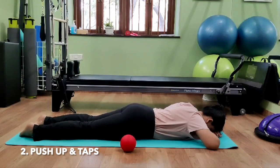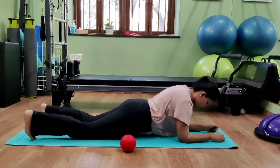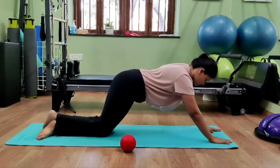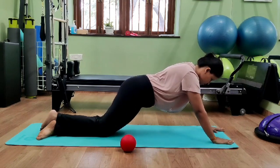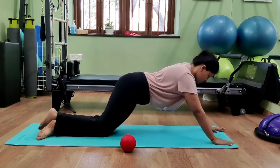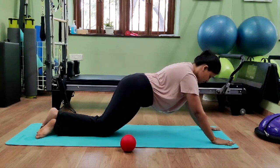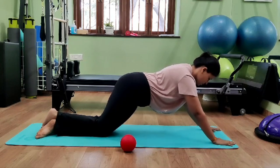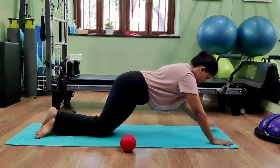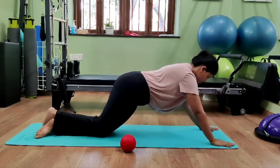The next exercise is push-up taps. Come into the push-up position — on the knees is absolutely fine, or full push-up if you can manage. Now do some push-up taps. When doing these taps, your shoulder blades should be nice and stable, elbows straight but not hyperextended, and we do not want the trunk to drop or rotate. You can increase the speed and go faster, and if possible even do a clap.